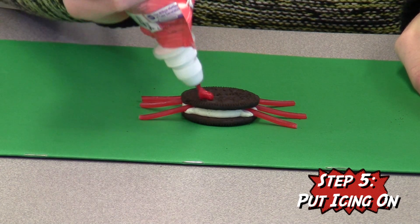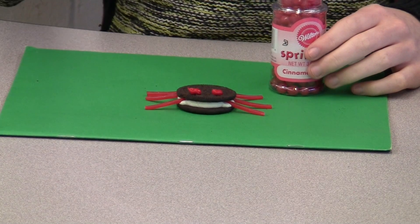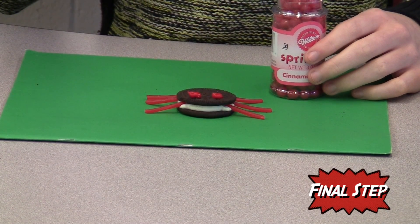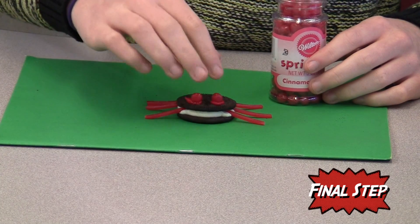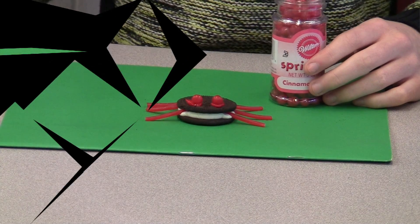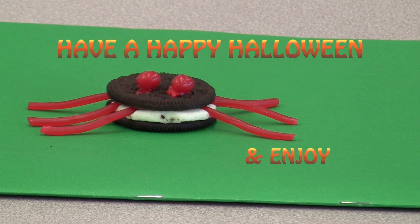Then, using the icing, place two small dabs on the cookie like this. Once you do that, you can now put the pieces of candy on the icing to finish off the cookie. Look at how delicious it looks. Enjoy it and have a happy Halloween.